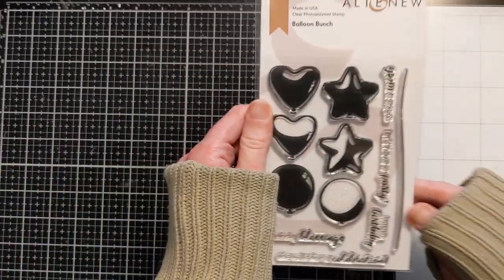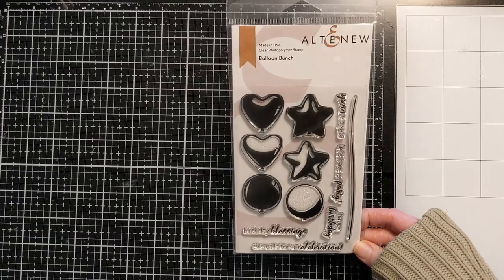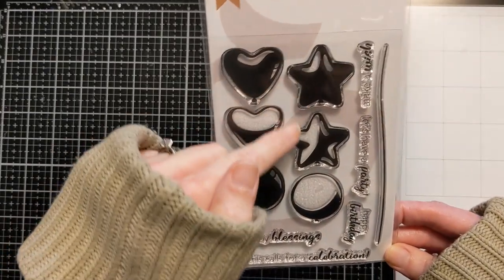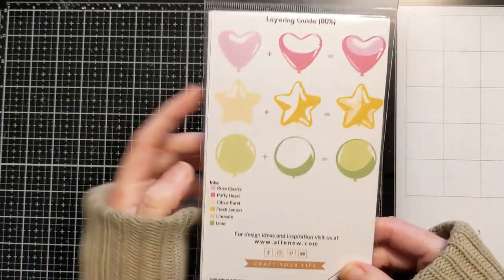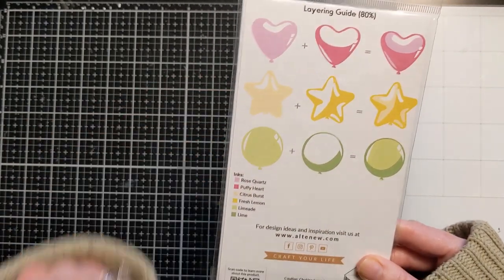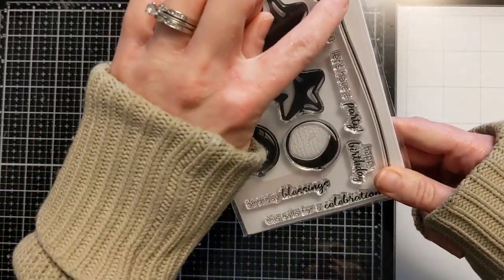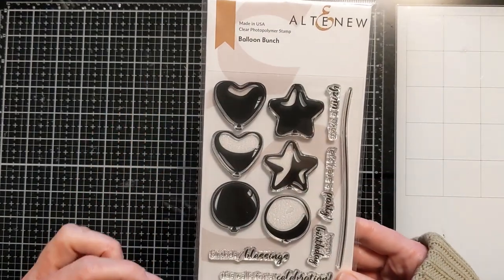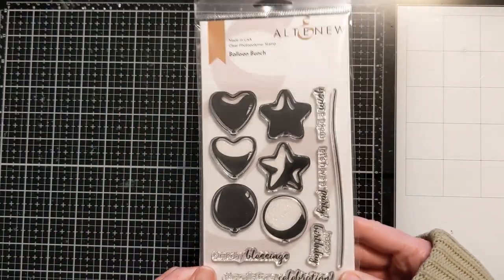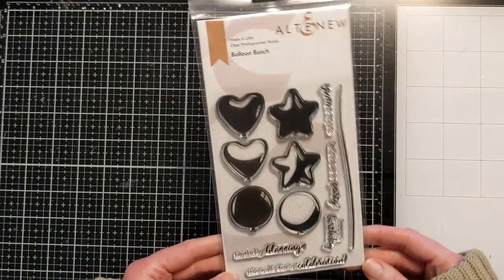I've been wanting this one for a long time. I'm picturing very clean and simple stamped cards with it. This is called 'Balloon Bunch.' You layer it up and it just looks so reflective and cool with these different highlights built in. It shows the colors used in the example, and it has a string with sentiments like 'make a wish,' 'let's have a party,' 'happy birthday,' 'birthday blessings,' and 'this calls for a celebration.' It's not new — it's been on my wish list for probably a couple of years — but I'm excited to finally play with it.